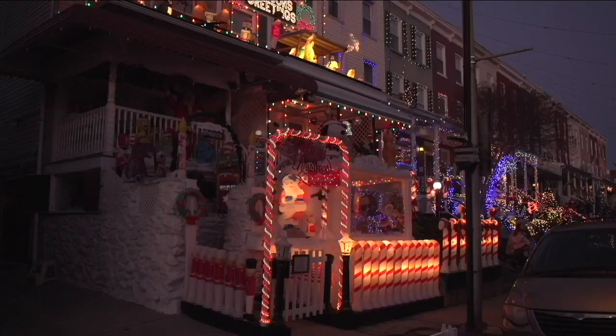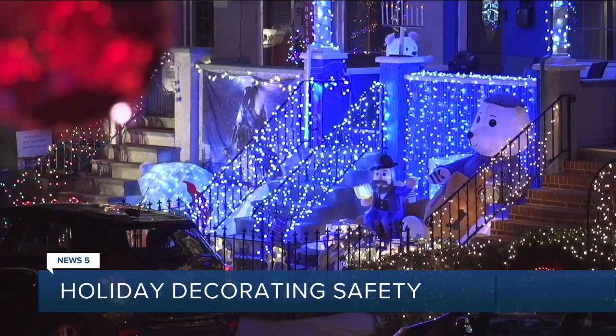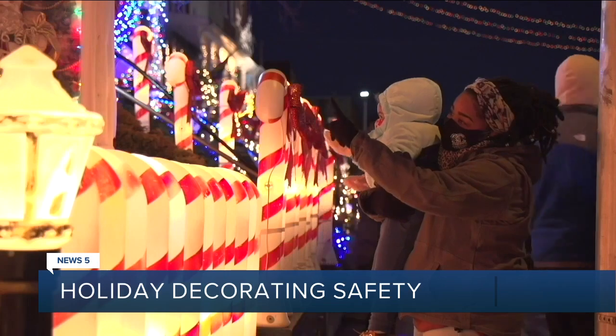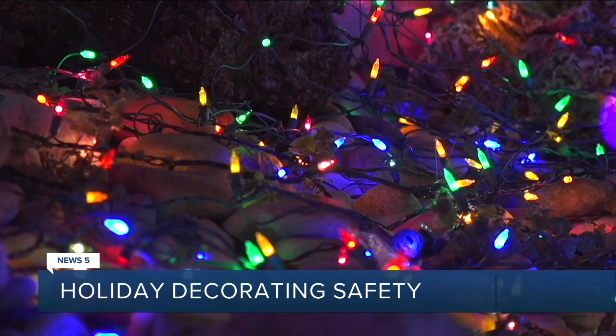First Energy is sharing some tips to keep things merry and bright while you deck the halls. First up, keep in mind that LED lights use up to 80% less energy than incandescent lights and tend to last 25 times longer. Look for 'warm white' on the label to get that incandescent light look.